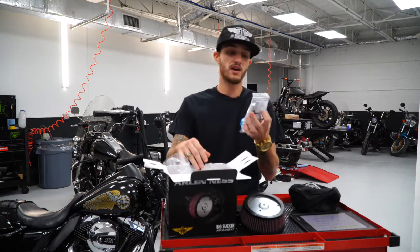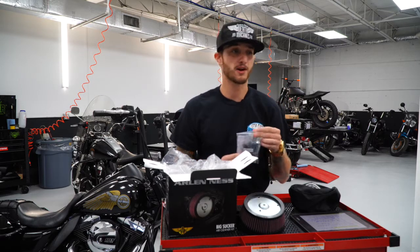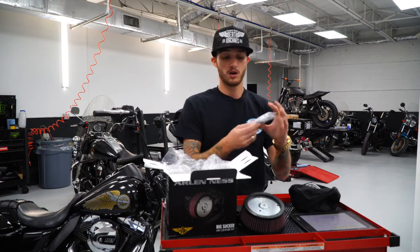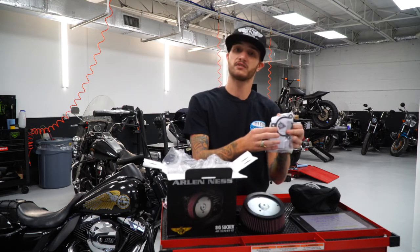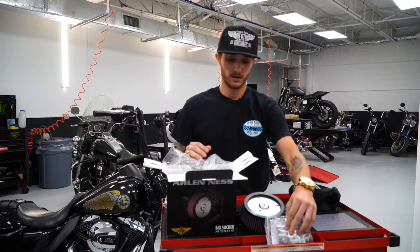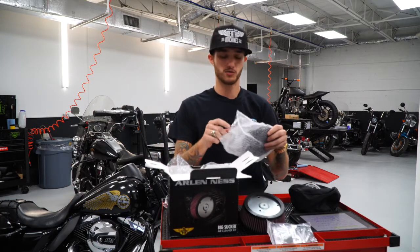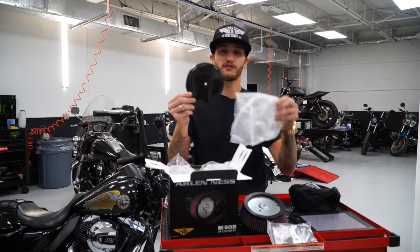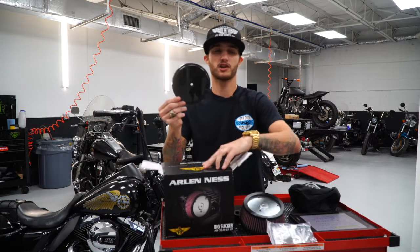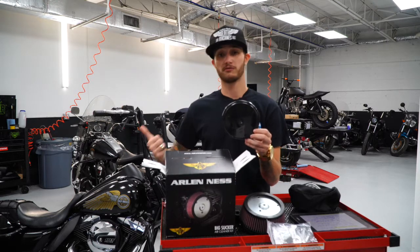They give you everything in this little pack — there is no need to go to Ace Hardware or Home Depot to get bolts. They give you it all: rubber O-rings, a gasket for the back. This stuff is the crème de la crème. My favorite part about the Arlen Ness Big Sucker Stage 1 is the air filter covers. This is the crown jewel for this piece right here, which we're going to be throwing on that Road King.